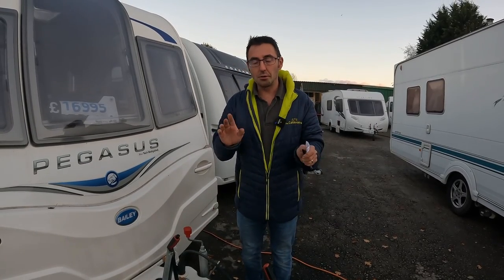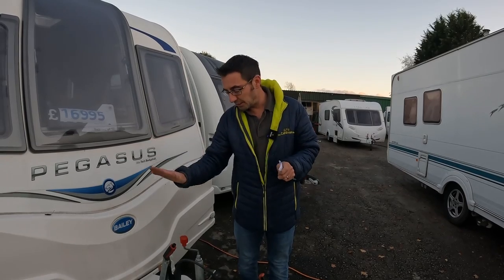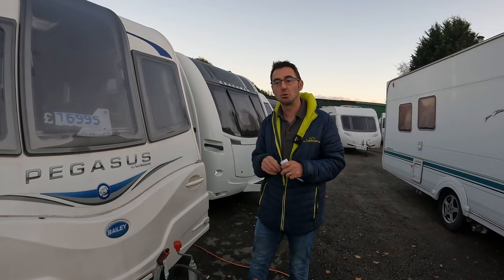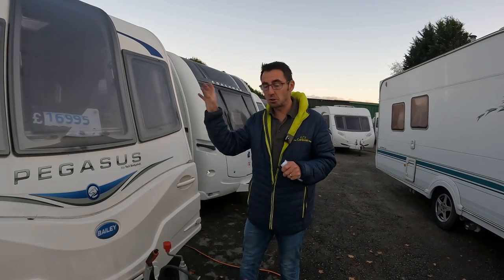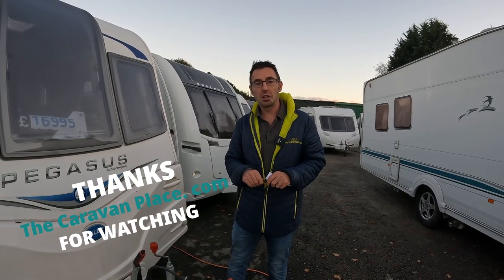If you've been wondering whether you should have the handbrake on or off, definitely for any more than three or four weeks you want to be taking that handbrake off. Especially now coming up to winter storage — chock your wheels, brake off, and you shouldn't have any issues. Thanks for watching, I'm Mark at The Caravan Place.